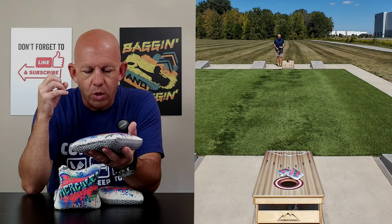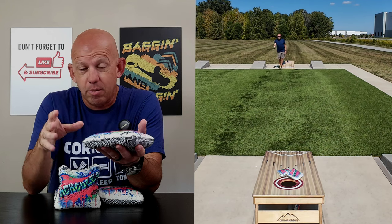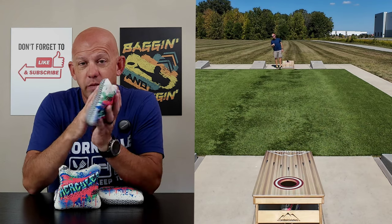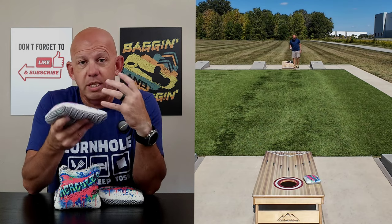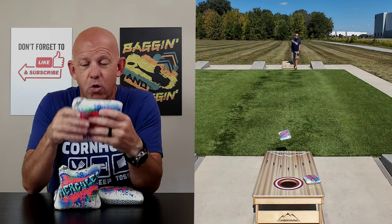The bead fill gives the bag a lot of movement for shot shaping, but also gives the bag some kick and some bounce. So if you don't throw the flattest of bags — especially when the material gets dirty or roughed up — it's going to grab even more and cause the bag to kick. That kick leads to great ability for shot shaping shots with cuts, rolls, and flops. It does a great job there.